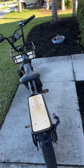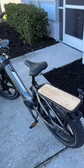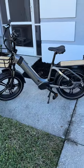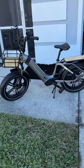Hey guys, Richard here with eBike Reviews. Just wanted to show you what we got in. This is the Mockwheel Scoria. I've been looking forward to this bike for a little while and we finally got our hands on one.